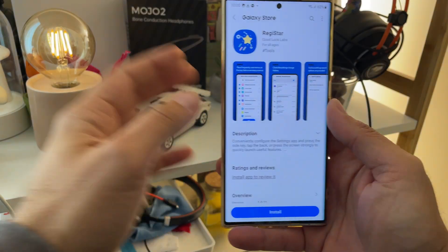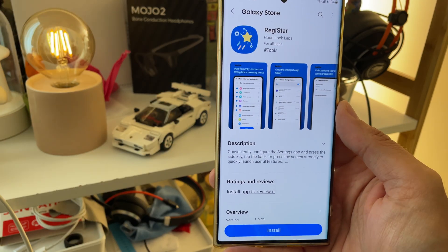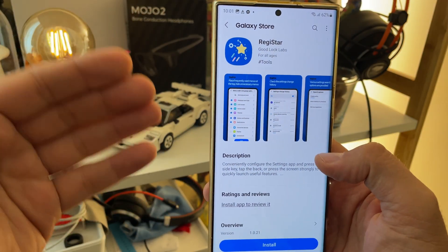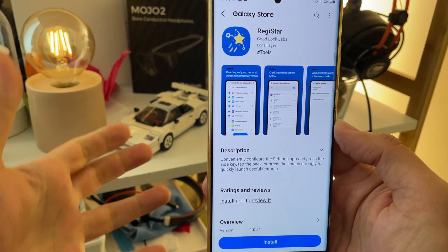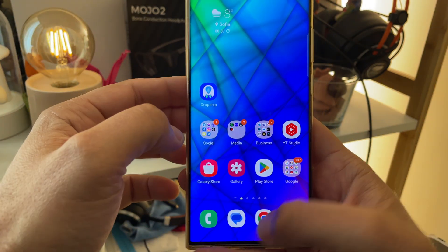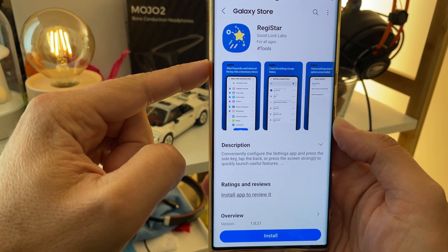Welcome back to YouTube, VST here. This is my Samsung Galaxy S22 Ultra Exynos 2100, but that's not what this video is about. Samsung just unveiled a brand new GoodLock module — they really keep them coming. We got the Camera Assistant, we're going to get Dropship, which is still not working outside users in Korea. And today, Samsung released a brand new module for GoodLock called Registar.